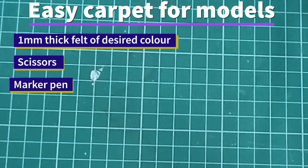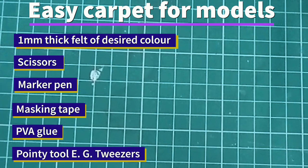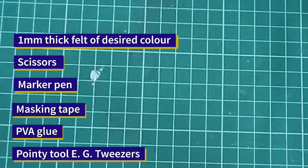You will need 1mm thick felt of desired colour, scissors, marker pen, masking tape, PVA glue, and a pointy tool such as tweezers. But something like a pencil or cocktail stick would also work.